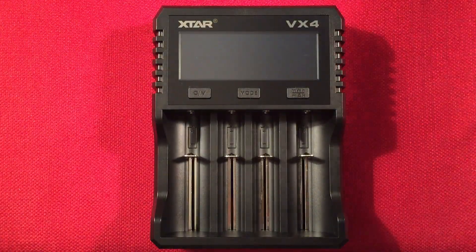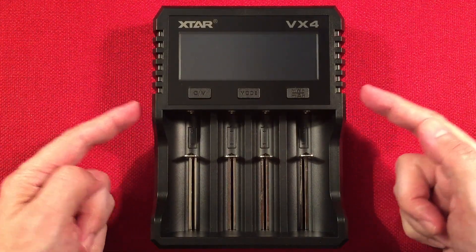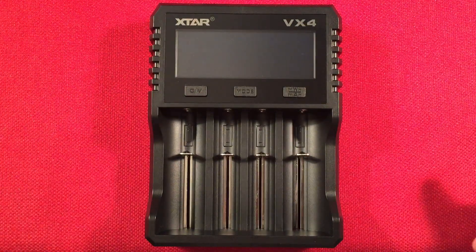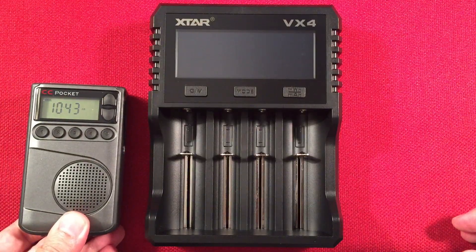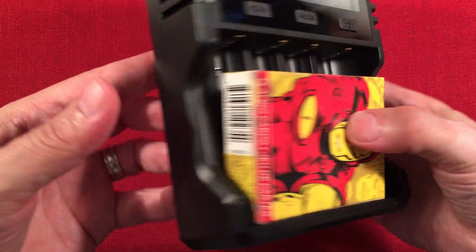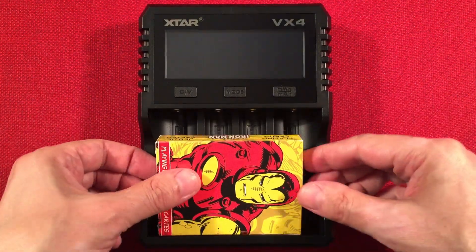Let me plug this into the AC outlet and talk about the charger. The VX4 dimensions: 5 and 1/16 inches wide, 6 and 3/4 inches in height, and 1 and 3/4 inches depth. For size comparison I like to bring out a radio — CC Skywave or CC Pocket — or a deck of cards. Iron Man loves X-Star chargers — okay, you get the idea.